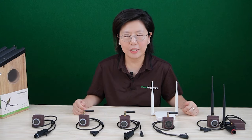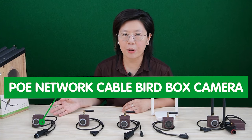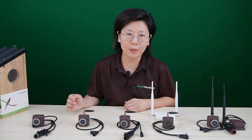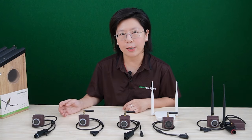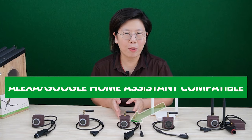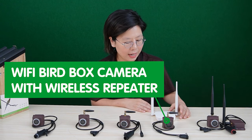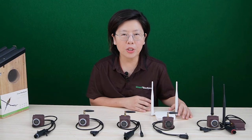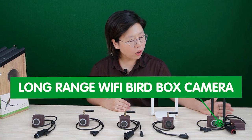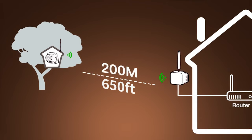Here are our bird box cameras. They come in different types to suit your specific needs. This one is our PoE network cable bird box camera — it allows both power and data to be transmitted over a single ethernet cable using PoE technology. This one is our wireless bird box camera, compatible with Alexa and Google Home Assistant. This wireless bird box camera comes with a wireless repeater, which can extend the wireless signal up to 150 feet. And last but not least, we have our long-range wireless bird box camera, which can extend the signal up to 650 feet.